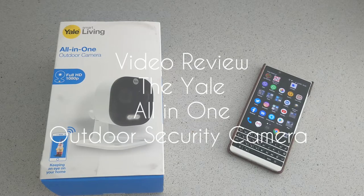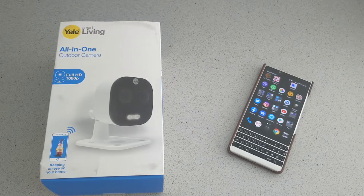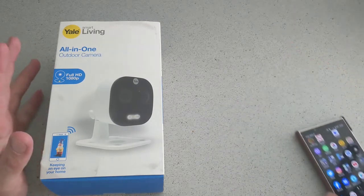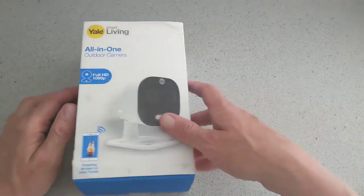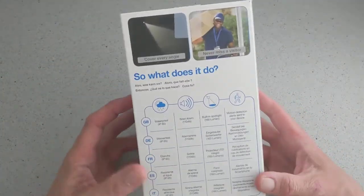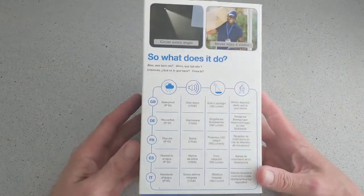Hello, this is Jim from TechBoost. I'm going to give you a video review of the Yale Smart Living all-in-one outdoor camera with full 1080p HD. Today the camera is not on me because it's actually fixed onto the wall outside, properly mounted. There's an Android app and iOS app.